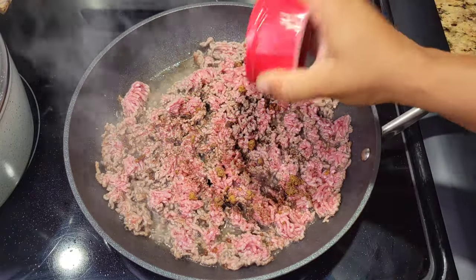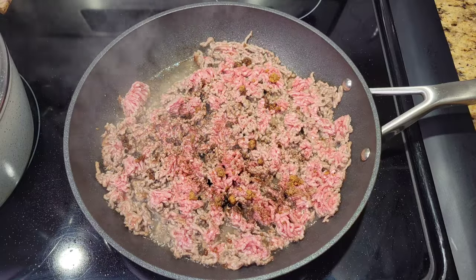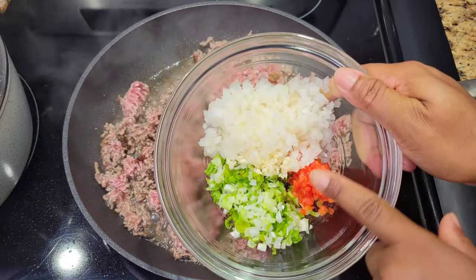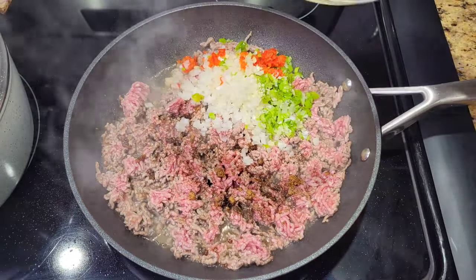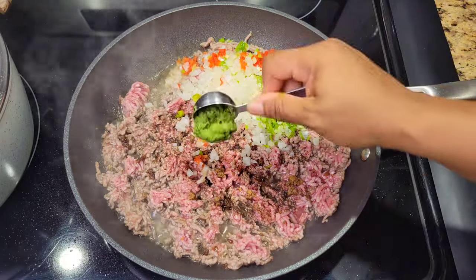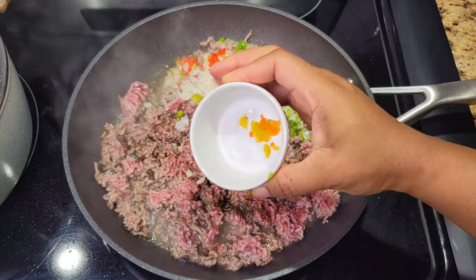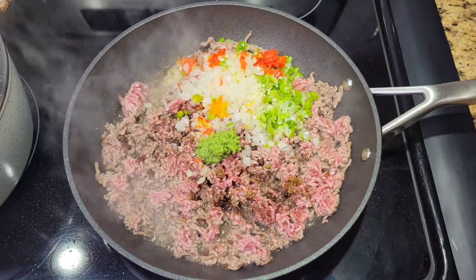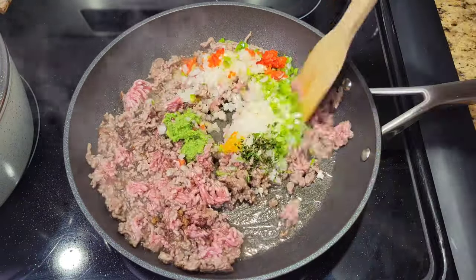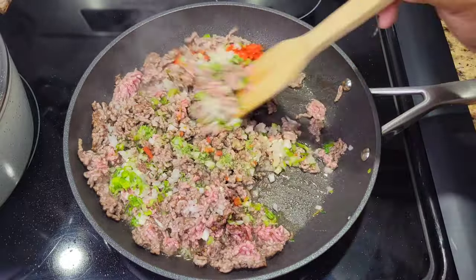Depending on what beef seasoning you use, add some black pepper to taste. This filling has to be very flavorful, so we need to add some freshness as well. I have some minced red pepper, green onions, and white onions diced really finely. We'll stir these in along with some green seasoning — a blend of aromatics and herbs — then some scotch bonnet, make it as spicy as you like, and some minced fresh thyme. Please use fresh thyme. Stir all of this together.